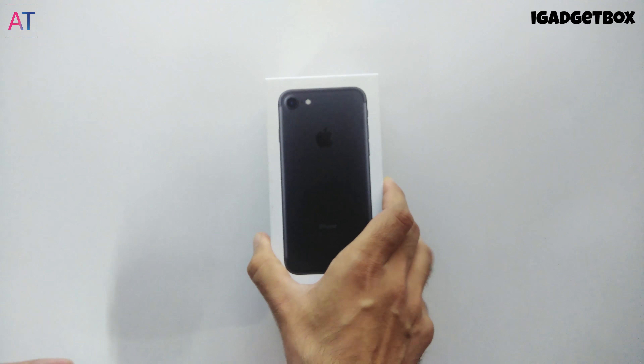After the iPhone 6s, Apple changed the packaging of its products. First we get this box printed 'Designed by Apple in California.'